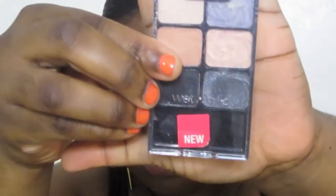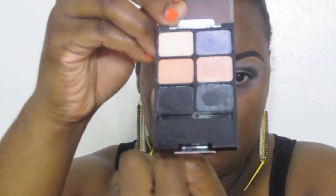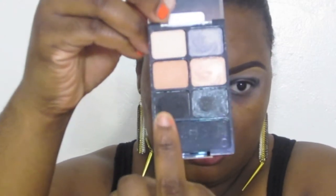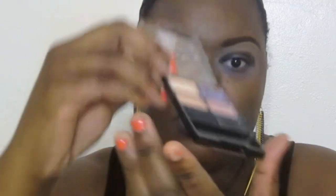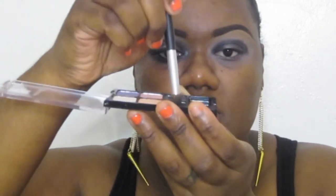We're going to leave a little space in the middle. Now I'm going to take the Wet n Wild So Grey quad and take this matte black eyeshadow on a crease brush — this is a crease brush from Essence of Beauty — and I'm just putting it in there and popping that on our lid right over that black base.